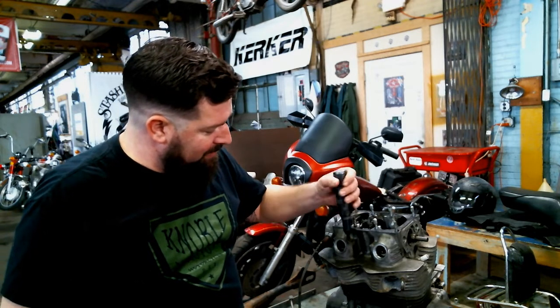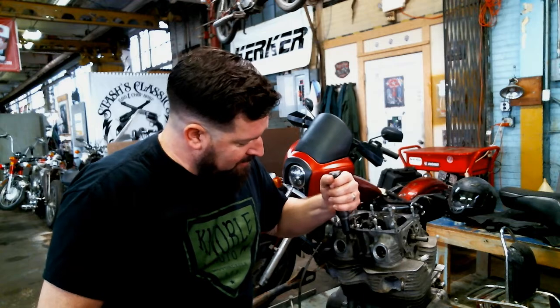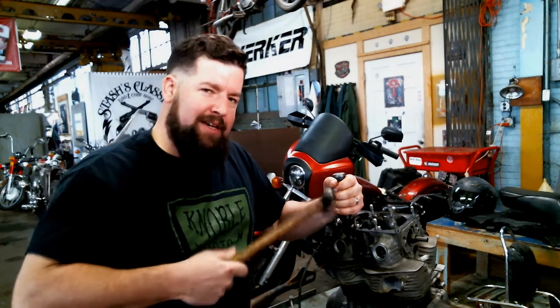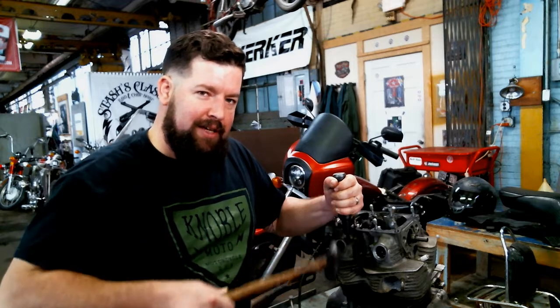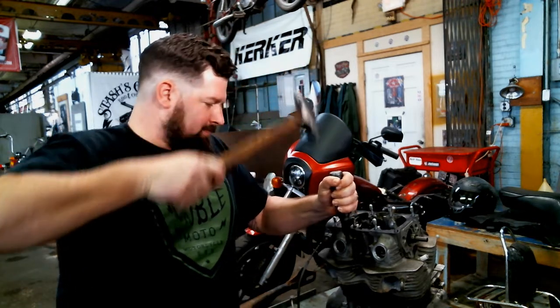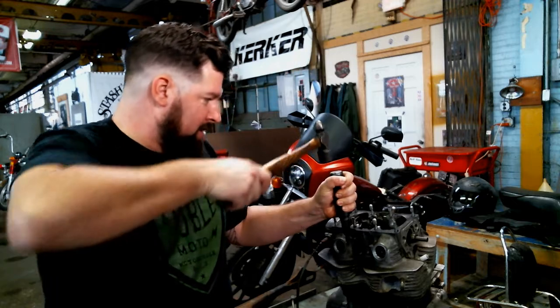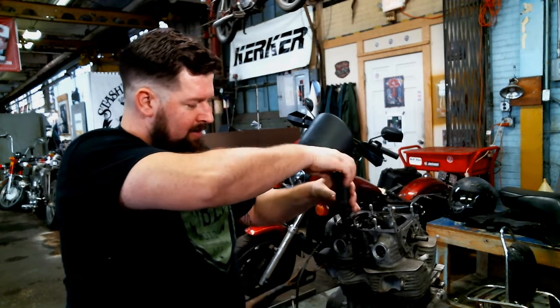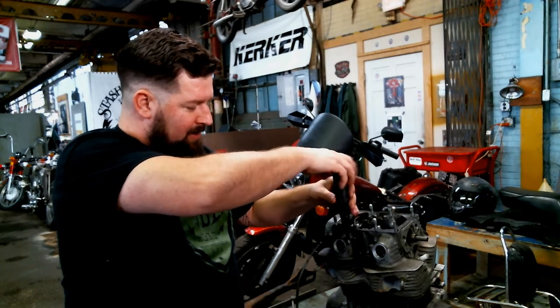Do it once more, just to demonstrate. Phillips bit down in there, push down, turn to left. You'll feel it kind of lock into place there. You'll feel everything kind of load up on it. And there it goes. Backs right on up out of there.